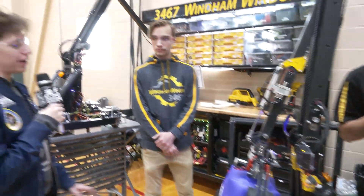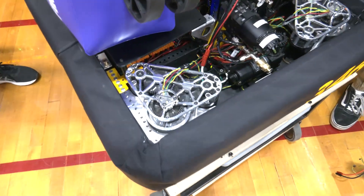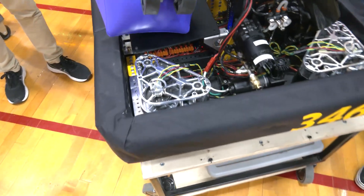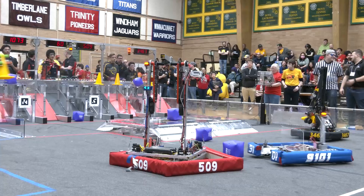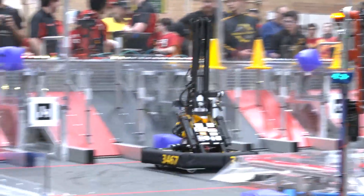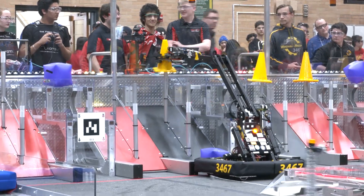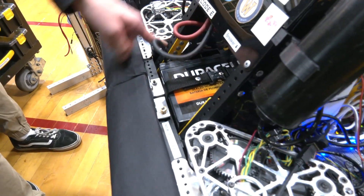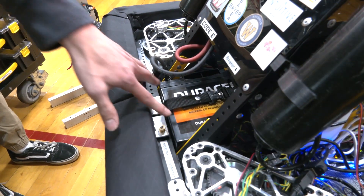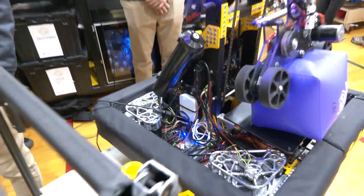Your robot absolutely zooms across the field — can you tell us more about your drive base? We realized the charging station would be a major choke point so we went very small, the smallest we've ever been. That placed a lot of constraints on electronics but it lets us zoom across the field. We went with MK4i swerve modules from Swerve Drive Specialties. The battery this year is flipped 90 degrees onto its back with the leads also flipped 90 degrees to fit the smaller space, and the breaker is upside down on this robot — though that's fixed on the other one.